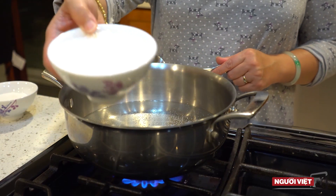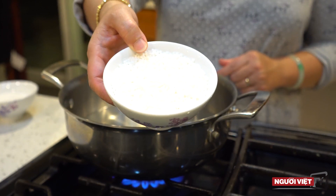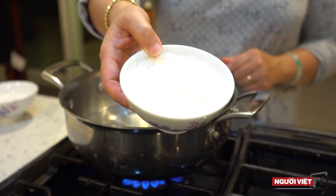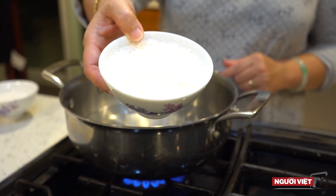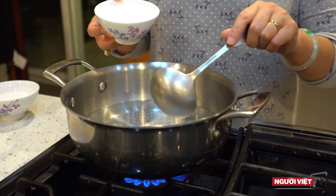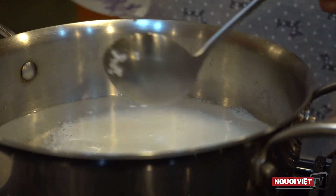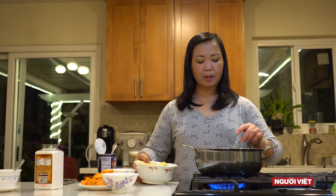First, we have 1 to 3 cups of bột bán. We put it in the water for about 15 minutes. Then we put 1 lít of water in the pan, and we put the bột bán in the pan.